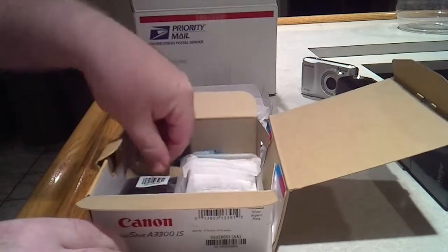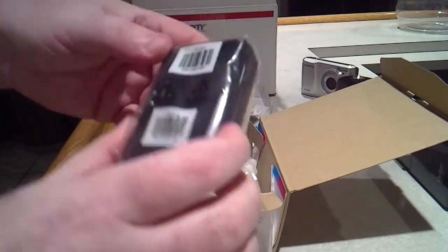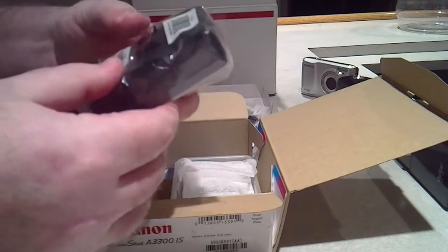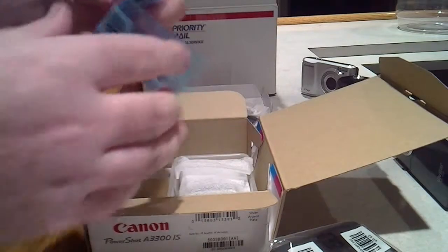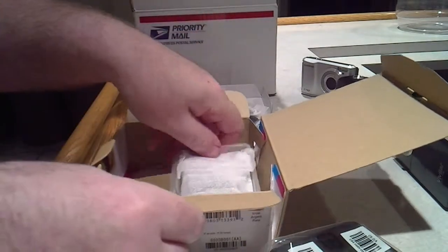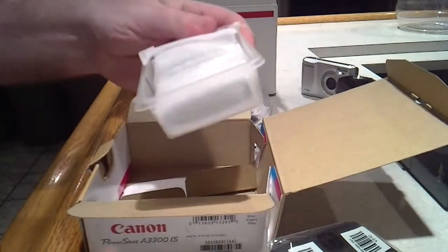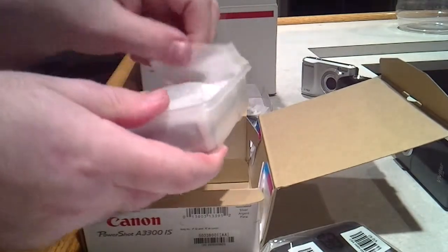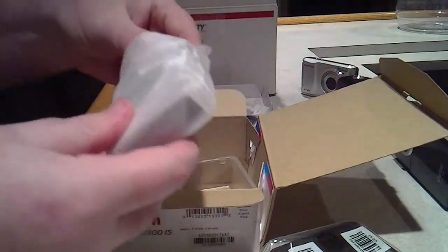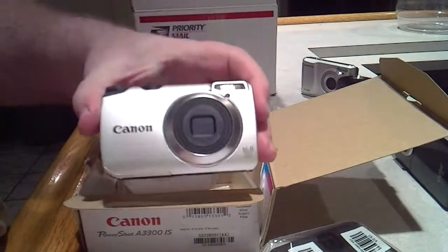Let's see — there's the battery charger. Excellent, I will definitely need this because I need to charge the battery. Speaking of which, there's the battery. And they even put it in its own little plastic tub. This is the reason I have this box right here — this is my brand new Canon A3300.